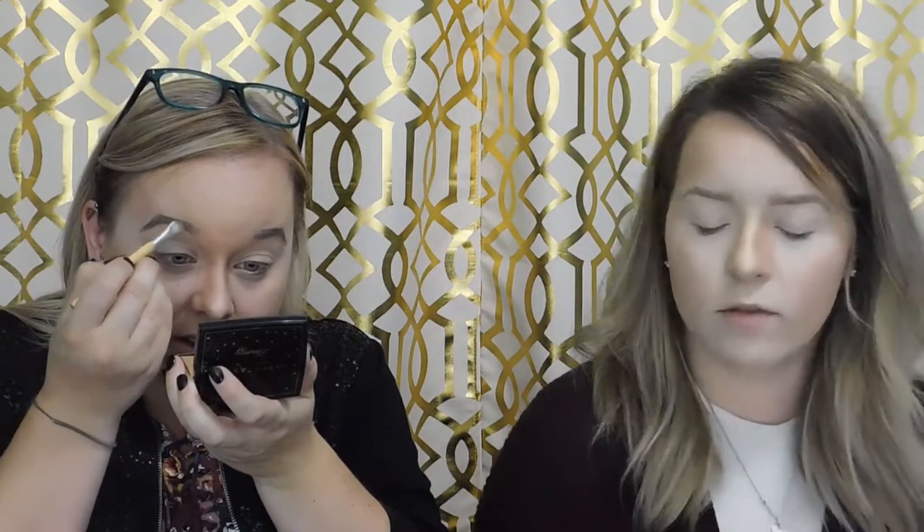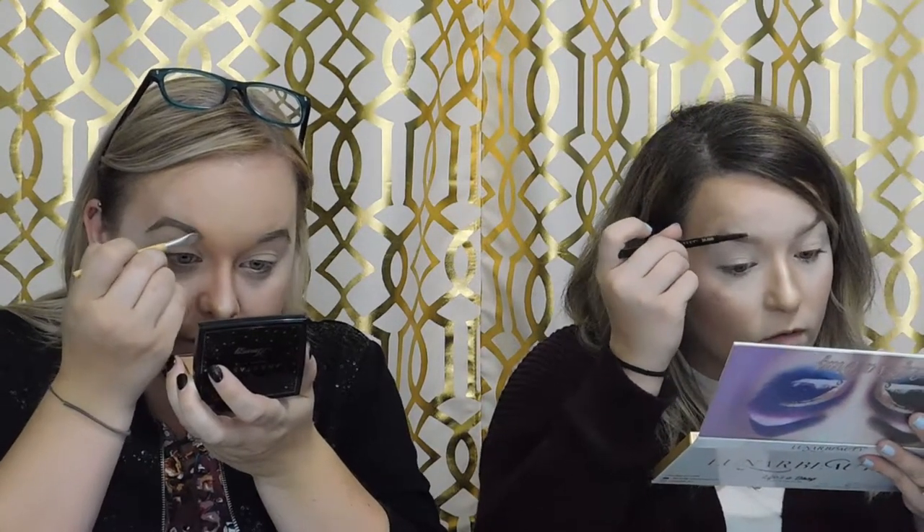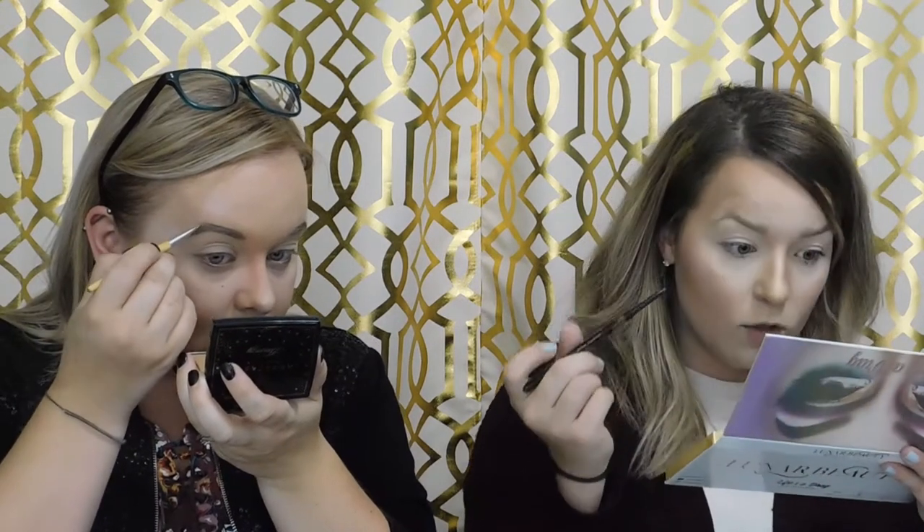From there I'm going in with a brow gel. I really like this one — even though it's creamy, once it dries it's not going anywhere. I had to scrub it off my hand. It dries quickly so I don't have a lot of time to play with it. I go in and blend out that line as best as possible, and then because it dries so fast I want to go quickly through with my spoolie.